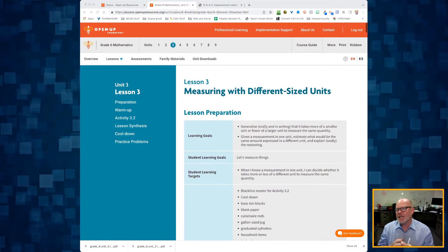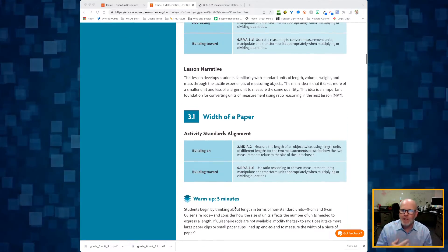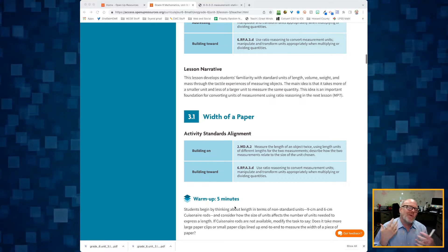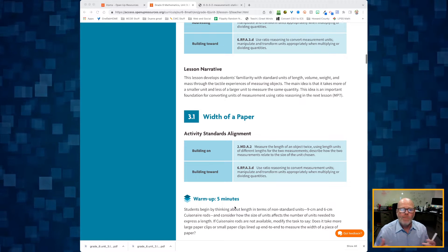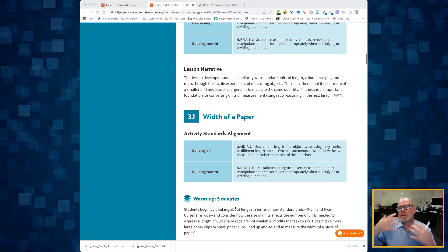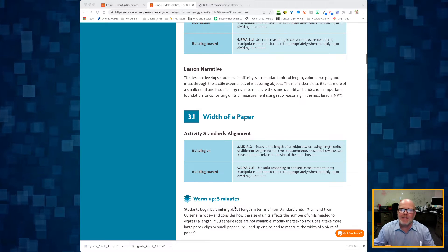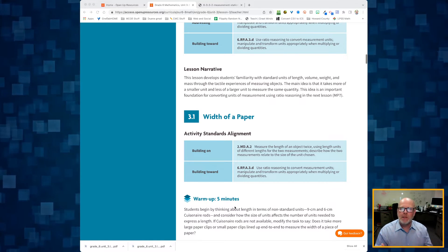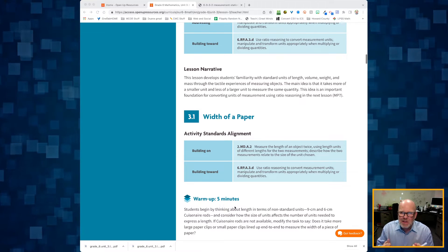This is Grade 6, Unit 3, Lesson 3. In this lesson, students are going to be measuring with different sized units. The point of the lesson is for students to develop familiarity with standard units of length, volume, weight, and mass. As a society, we're not really good at measurement beyond basic things like what a two-liter bottle looks like or how many pounds a person weighs. This lesson is designed to create experiences for students to begin getting a sense of what units of measure feel like in real life.